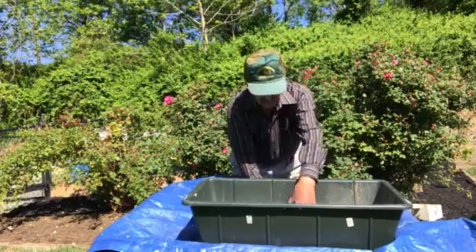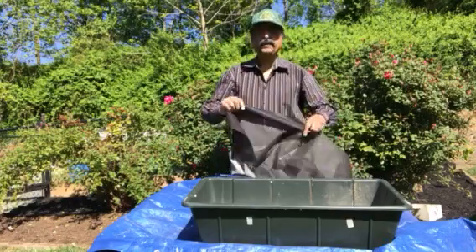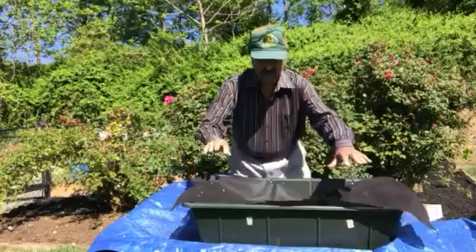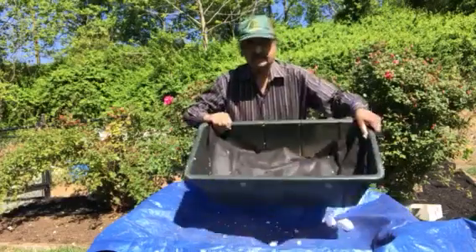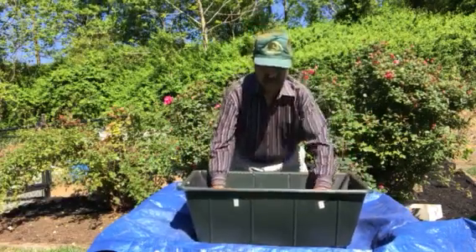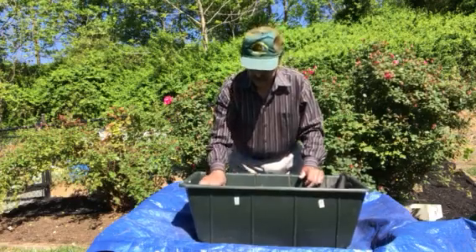So, once this is put in, I also put a piece of fabric. This is the fabric you can get from all the stores, all the vegetable stores, and I cover this up like this. So the water can go into this fabric and the dirt does not get contact with the styrofoam.